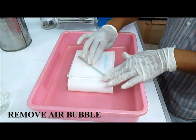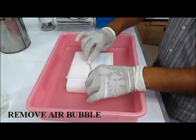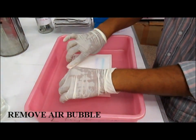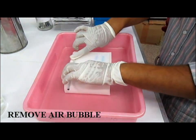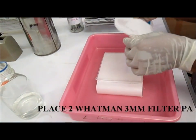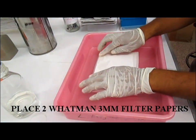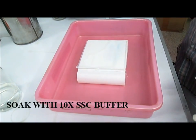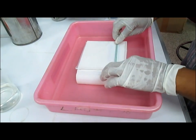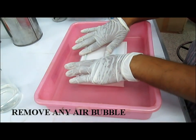Care should be taken that no buffer should be left. Put two layers of Whatman paper having the gel size, then soak the paper using 10x SSC buffer and carefully remove the air bubbles by passing the glass rod over the Whatman filter paper.